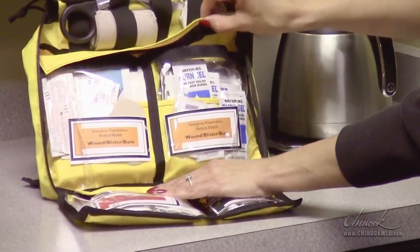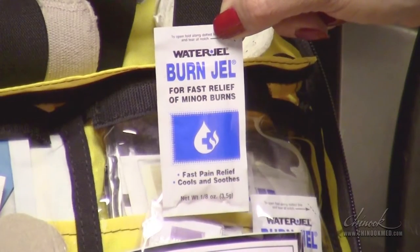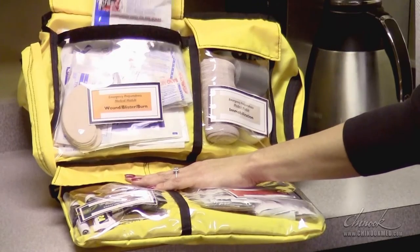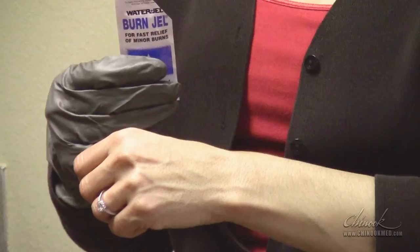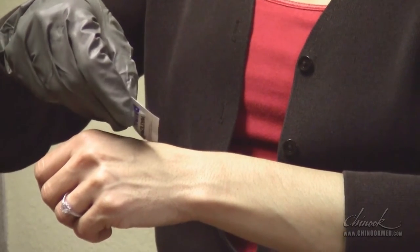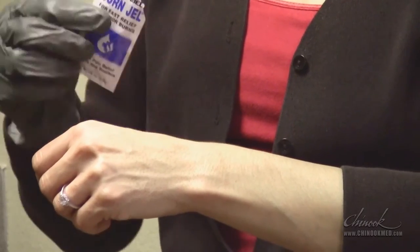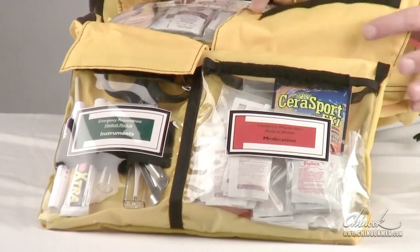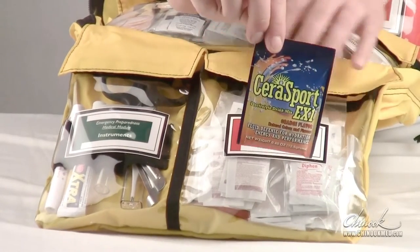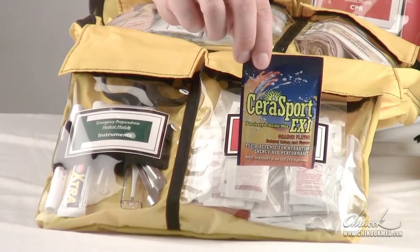Both EPMK Level 1 and 2 come with three and a half gram water gel packets. Level 2 also has a sterile 4x4 inch gel soak dressing for larger burns. This soothing gel cools the burn site by convection, not evaporation, and will protect the site against infection without sticking to the skin. Serisport is a rice-based electrolyte drink used to prevent dehydration resulting from excessive sweating or diarrhea. One packet makes a half liter of solution.